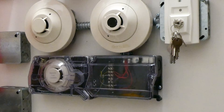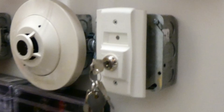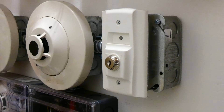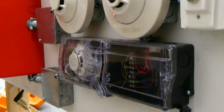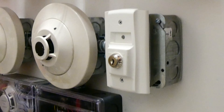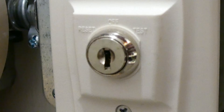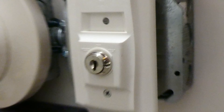Duct detectors, since they're often mounted in hard-to-reach places, sometimes will have a special key switch called a duct detector key switch. This allows fire alarm inspectors to easily test the duct detector from a place that is more accessible to them. So in order to test the duct detector, we'll stick the key in, turn it to test, and it'll sound.